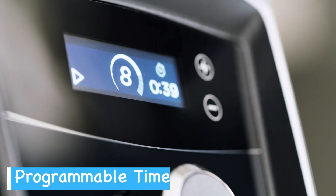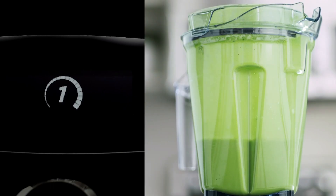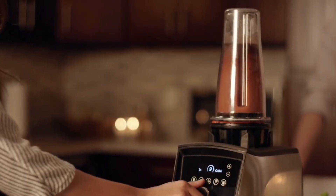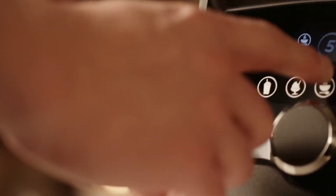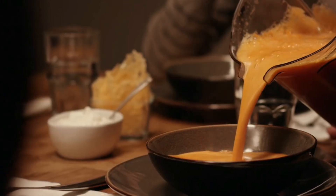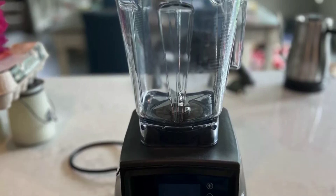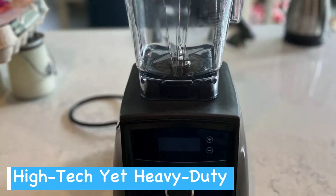The programmable timer adds another layer of convenience. Set it for the length of your blend, and it will turn off on its own, freeing you up to focus on other tasks. This automation reduces the risk of over or under processing your blends, ensuring you get the perfect texture every time. Combine these features, and you get a smart appliance that not only makes blending easier, but also more precise.